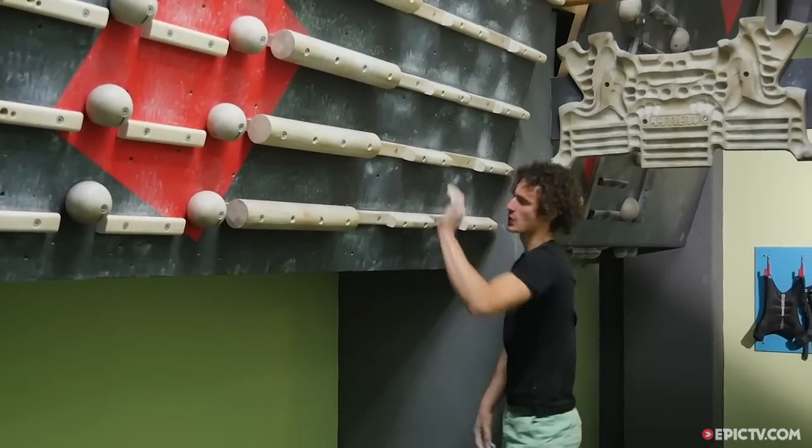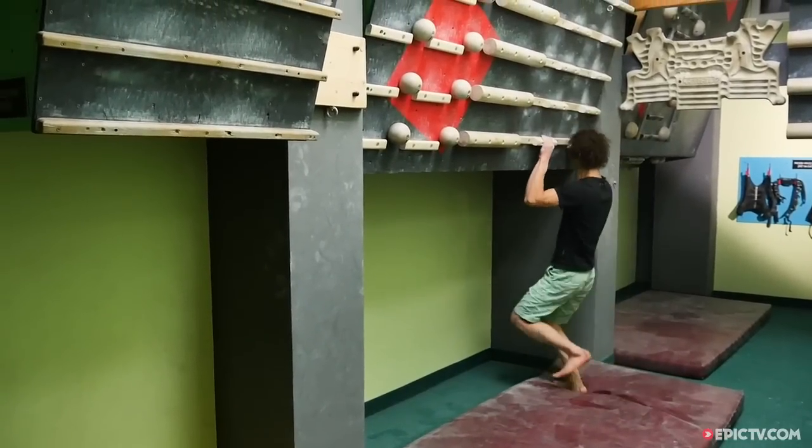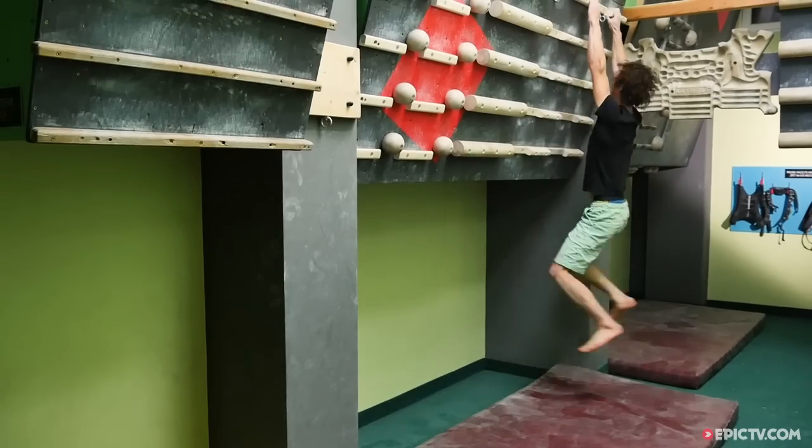I do power endurance training on the campus board by doing one exercise six times with 30 second rest in between each exercise, and then some macro break — in my case it's two minutes. If you're starting out, I think it's wise to repeat each exercise maybe three or four times and take even a little longer break.